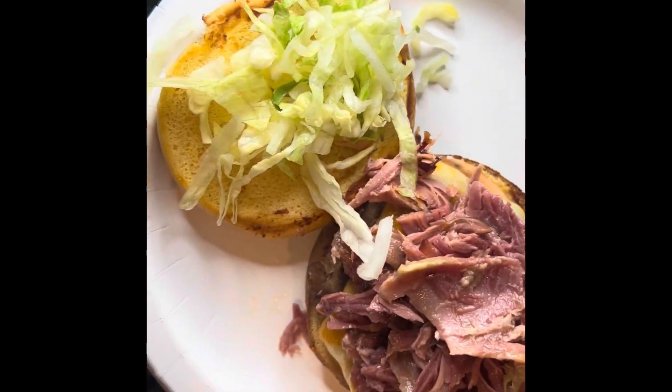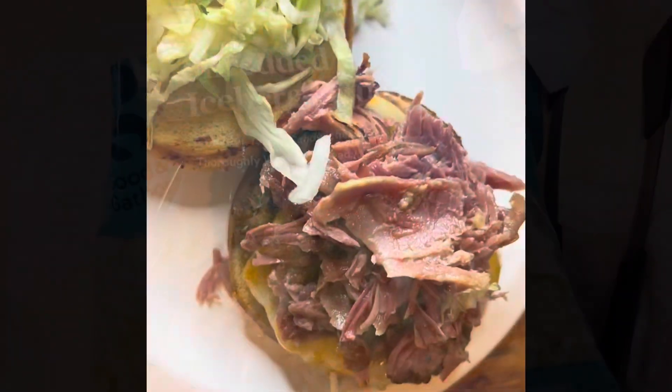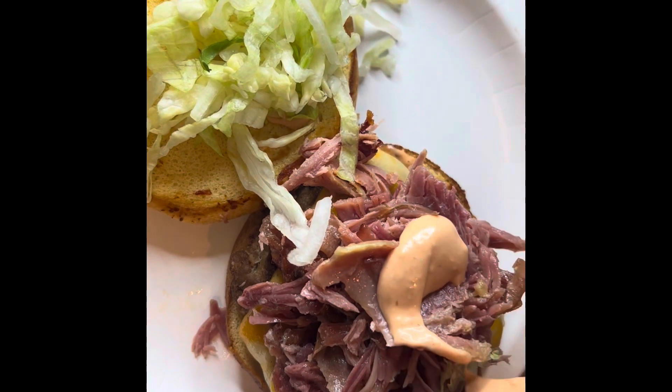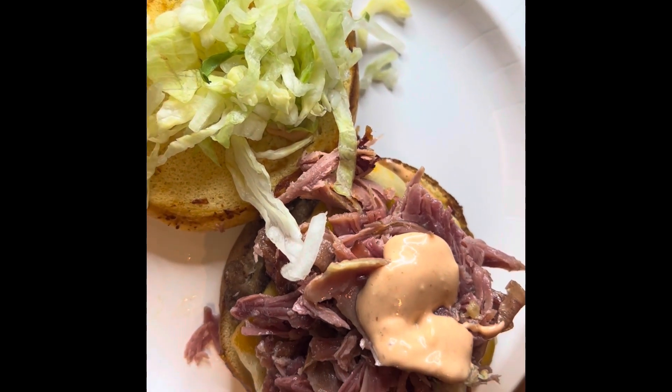Then you're going to get some lettuce and put it on the other side for your burger. Then you're going to add more sauce. This is going to make the burger so flavorful with that special sauce — that's what I call it.